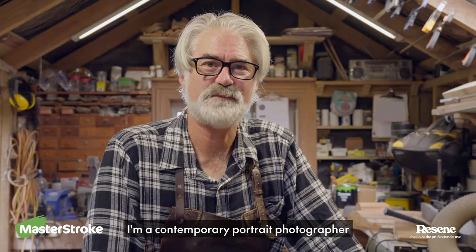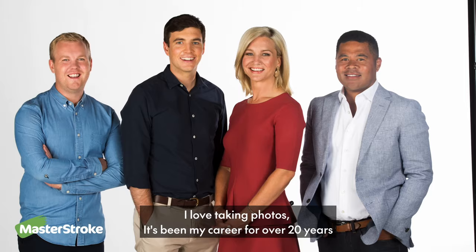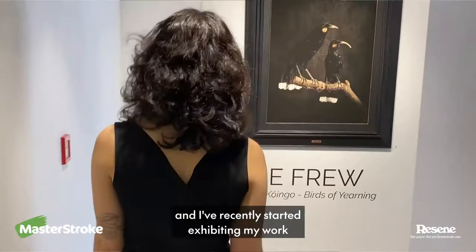Hi, I'm Jay Fru, I'm a contemporary portrait photographer. I love taking photos, it's been my career for over 20 years and I've recently started exhibiting my work.